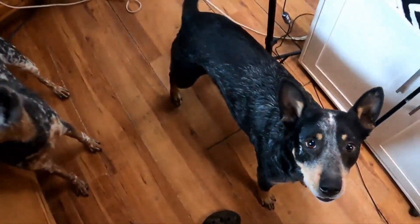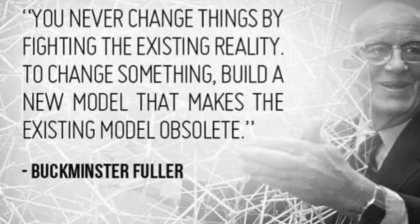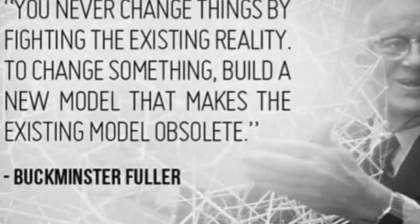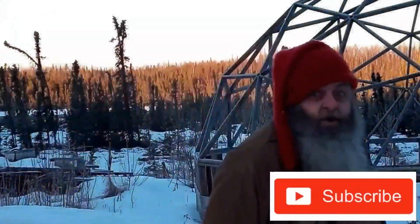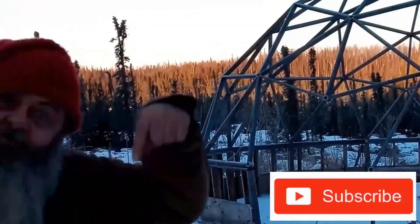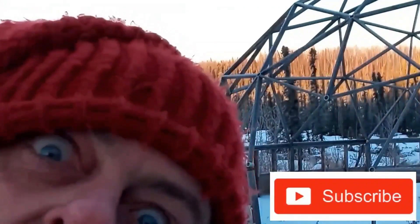I wish we were ready now too. To close: 'Never change things by fighting the existing reality — to change something, build a new model that makes the existing model obsolete.' If you're a gnomie, put your comment down below, click subscribe, click like, and I'll make a comment back. Peace out.